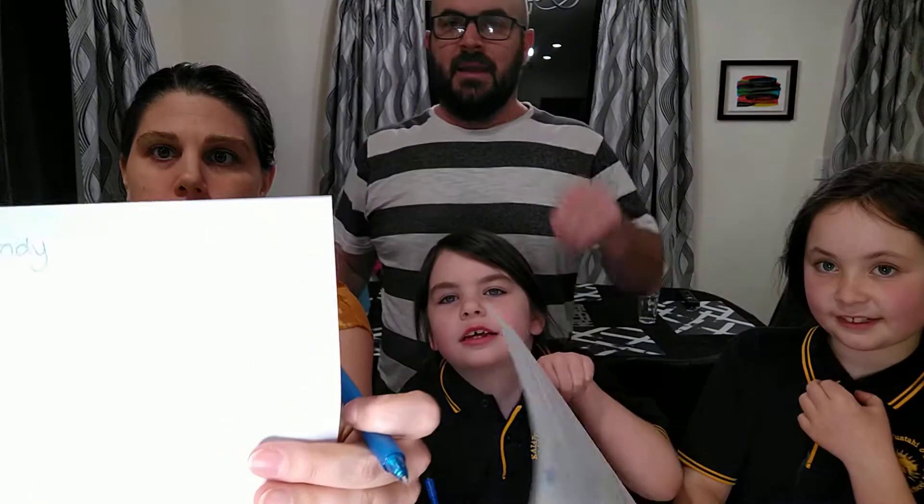Yo, what up? So, we're back here and we're doing the Draw Something Challenge. This is Little Lion, this is Middle Lion, and this is... you can't see me, put that down. That's a contract on the back foot. And this is Girl Lion.